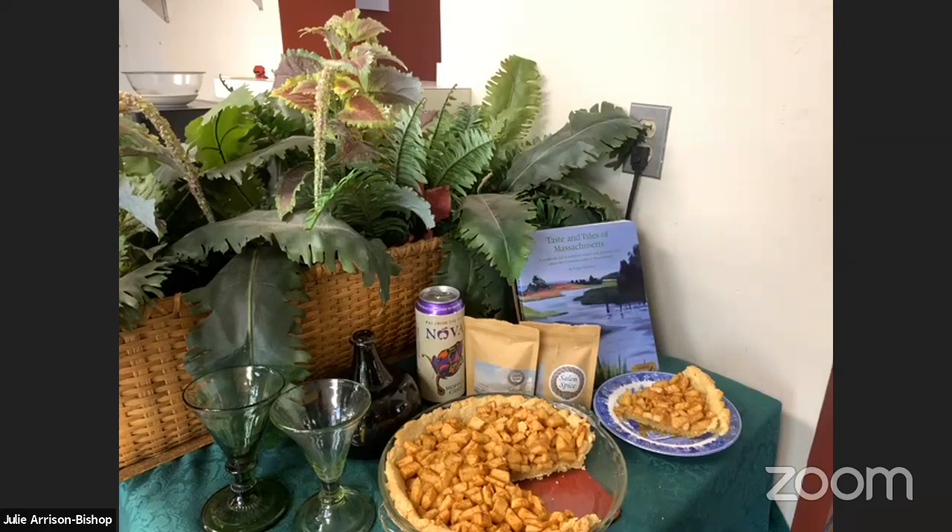The House of the Seven Gables strives to be a welcoming, thriving historic site and community resource that engages people of all backgrounds in our inclusive American story. Continuing this work takes effort, time, and money. We'd like to thank our members who are here tonight and invite you to become a member if you are not. We have some great programs and member events lined up this year, and we've included a link for membership and donations in the chat. Any amount is greatly appreciated.